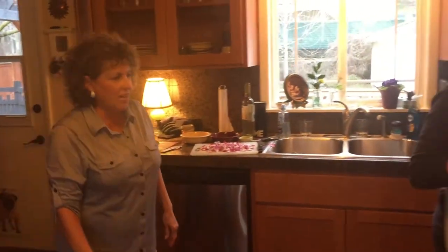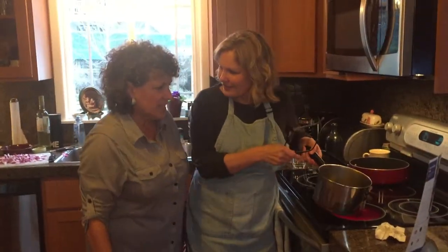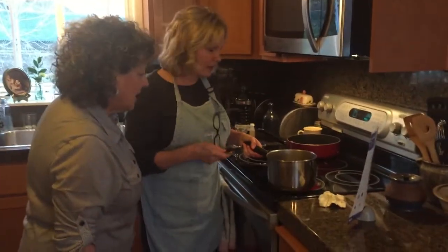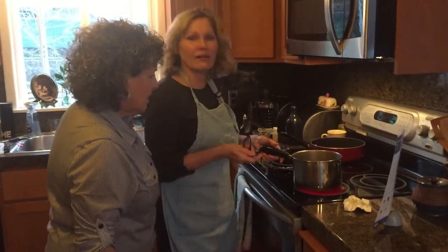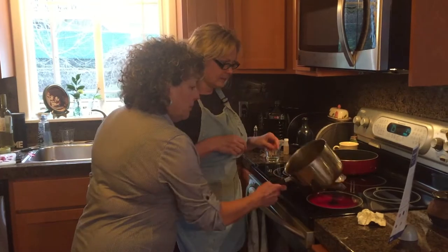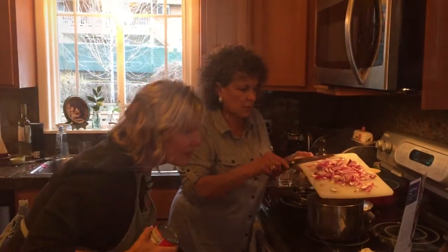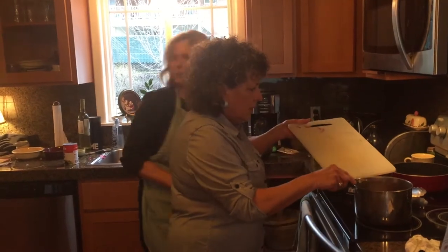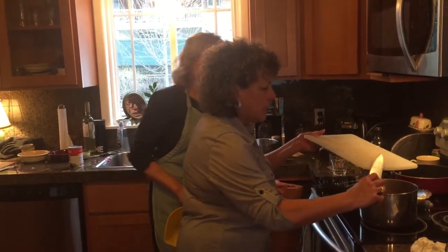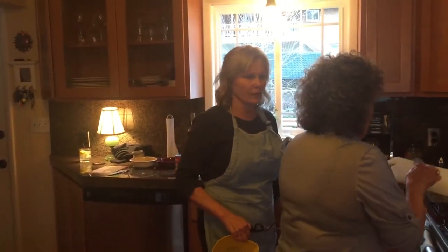This is my friend and neighbor Gina! We're going to caramelize onions — do you know how to do that? Yes! Oh good, she knows how to caramelize onions. This is my first time caramelizing. You don't want to burn them, okay. So Gina, did you bring her a cocktail over? I did. We don't drink around here, do we?